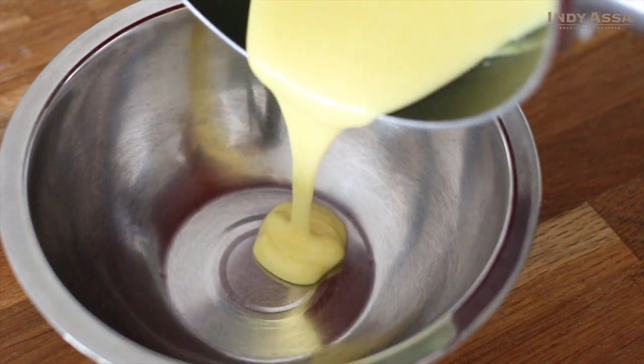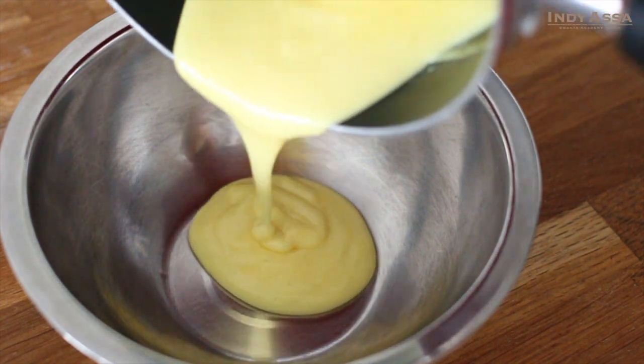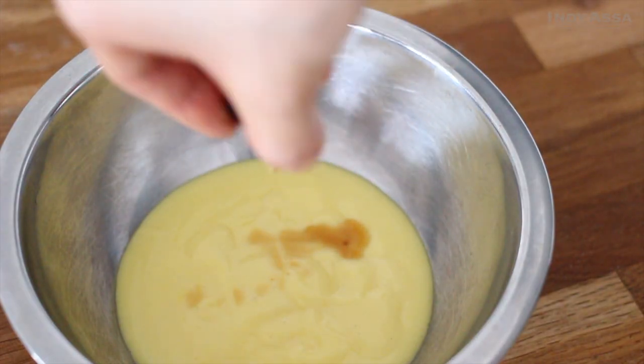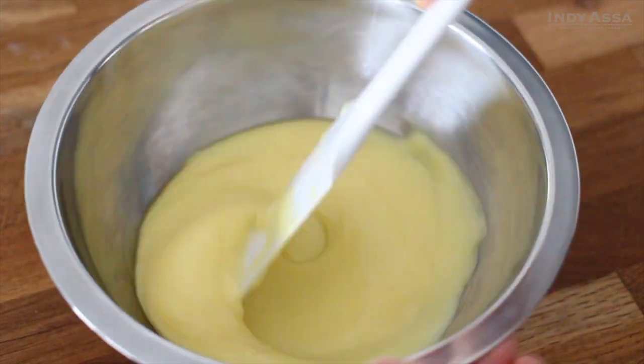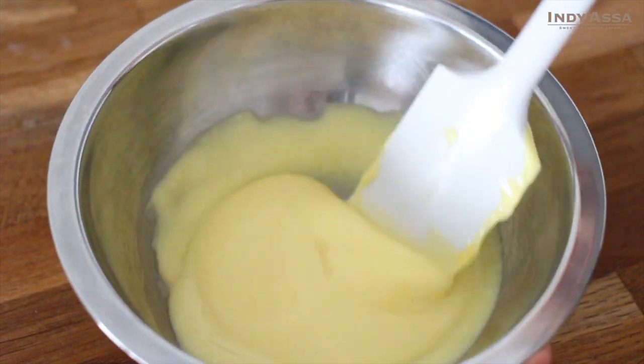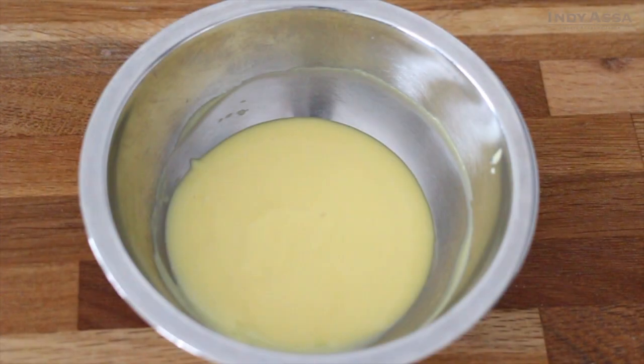Once the sauce is cooked, transfer to a clean bowl. Add a quarter teaspoon of vanilla extract and stir to combine. The silky vanilla custard sauce is ready.